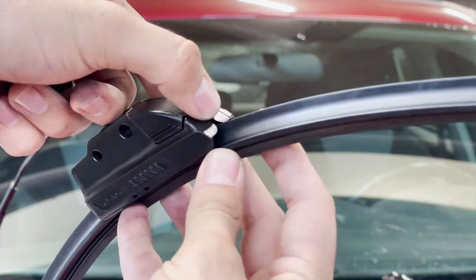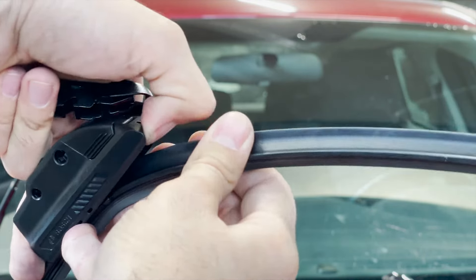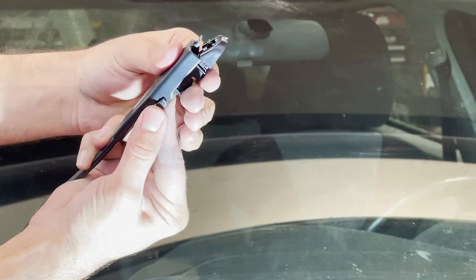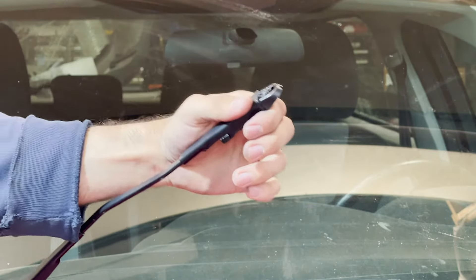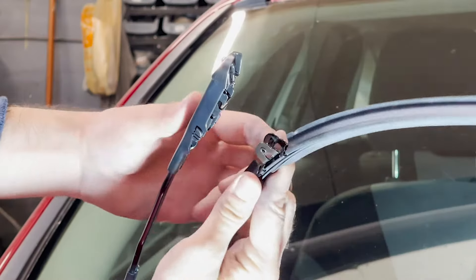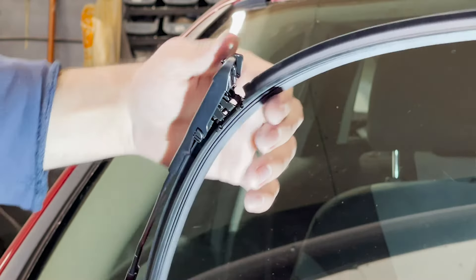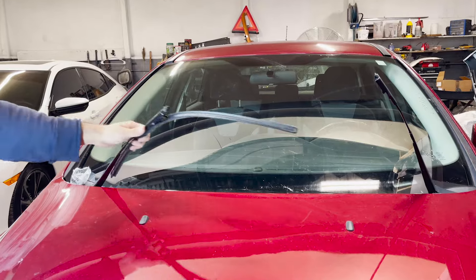Now we will replace the bracket. Grab the bracket from the very front and then push it outwards — there, you would notice it coming apart. Now we install the new bracket in the wiper arm: first put the bottom side of the bracket on the wiper arm, keep holding it, and then force the wiper to go along with the wiper arm and tap. Bracket is installed. Now we install the wiper — make sure to put the wiper in the middle section of the bracket. You will hear a tab noise once it's completely in. We are done with the passenger side.